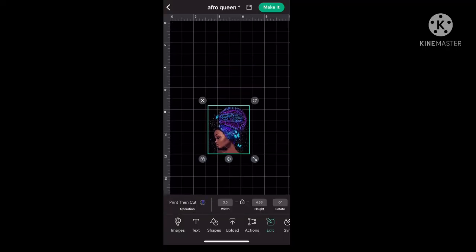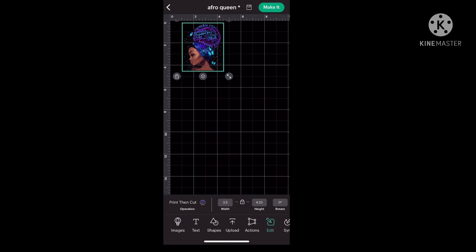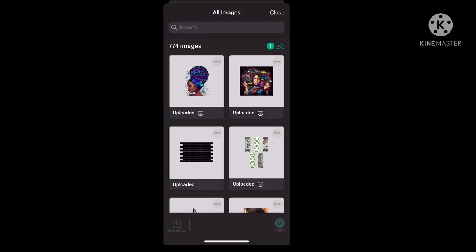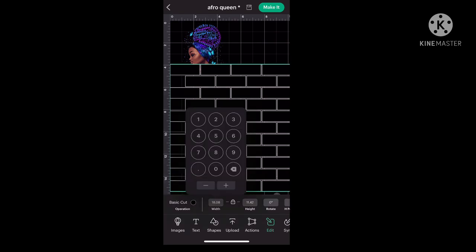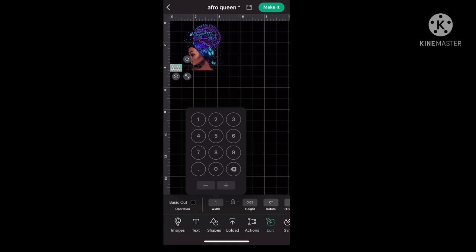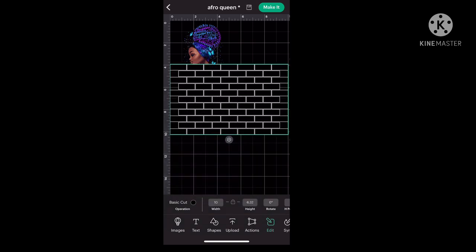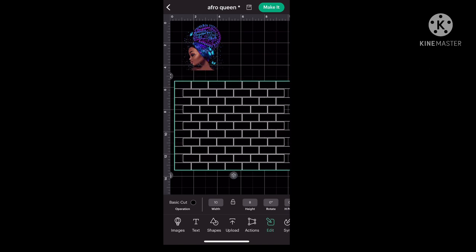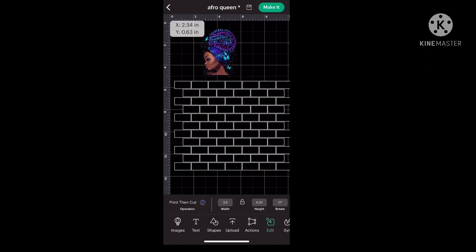We are starting in Cricut Design Space. I have already uploaded the image I purchased from Etsy and sized it to be 3.5 inches in width. I'm now uploading the brick template I grabbed from another Etsy shop and sizing it to fit my tumbler — a 24-ounce tumbler — so I'm sizing it to be 10 inches wide by 8 inches tall.